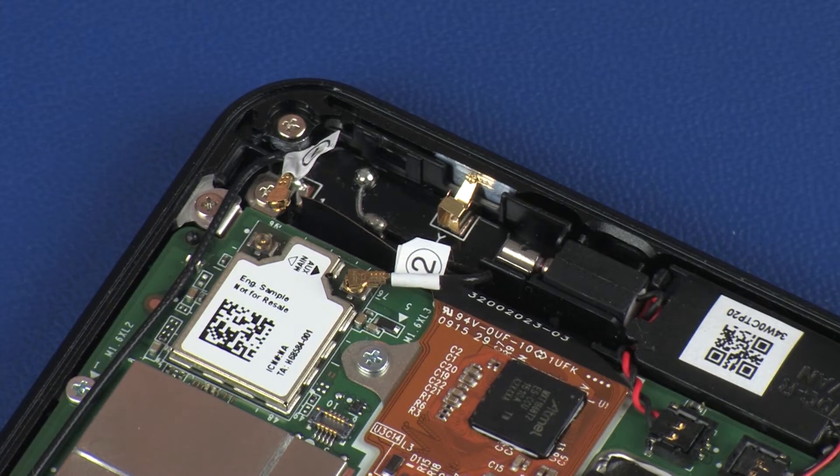Use care when disconnecting the wireless LAN antenna cables from the system board. A damaged cable or connector can degrade tablet performance.